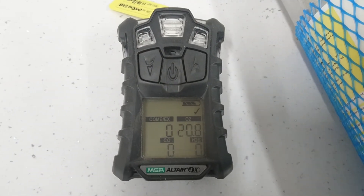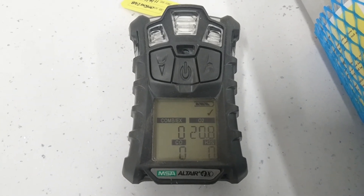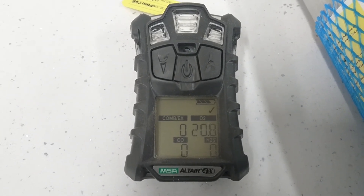It does not alter the calibration, but it does prove that your gas detector will now see all of the gases you need to look for.